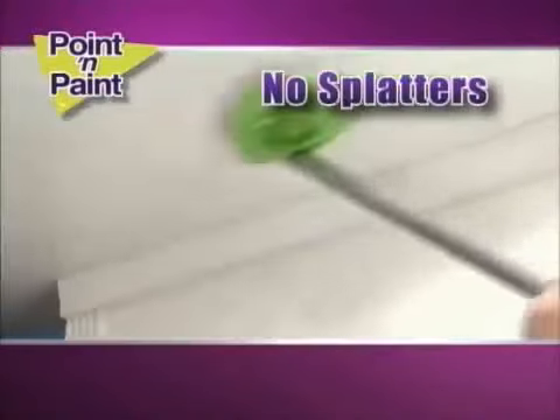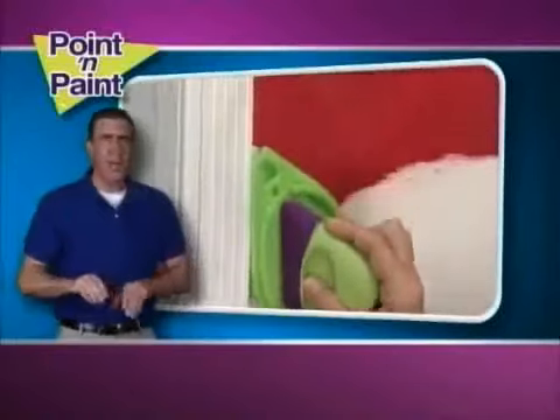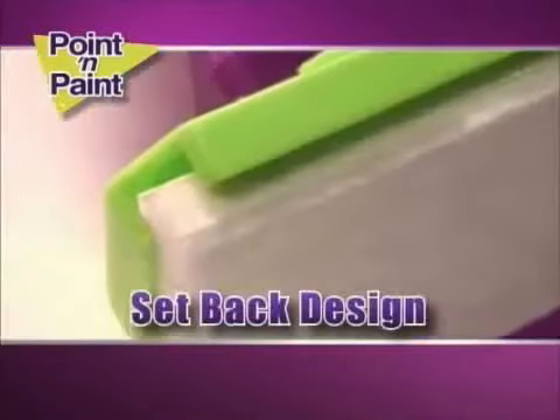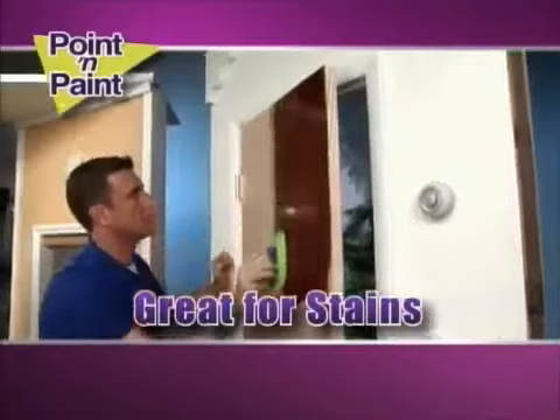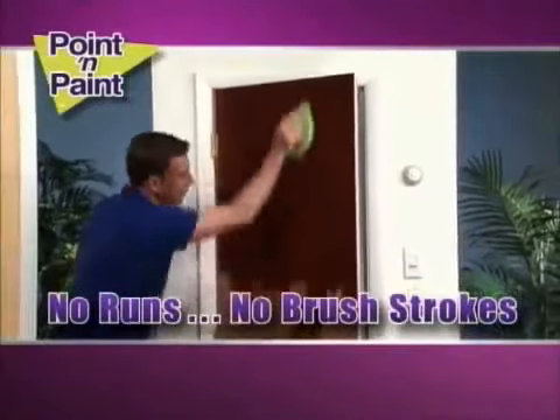Paint ceilings with no ladders and no splatters. Glide along moldings, zip around corners, even paint circles around fixtures and fittings. The setback design keeps paint on the wall and nowhere else. Stain the door while it's still on the hinge — no runs, no brush strokes. Just look at that beautiful finish.